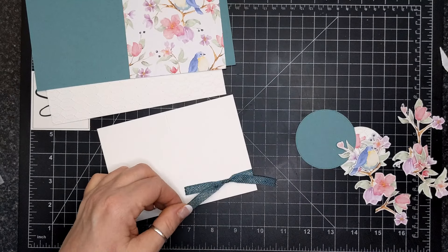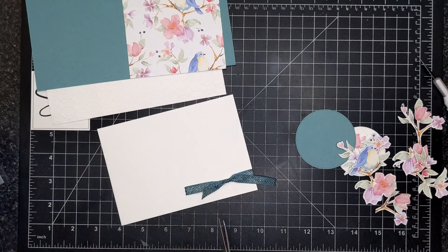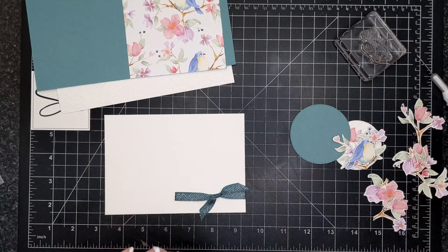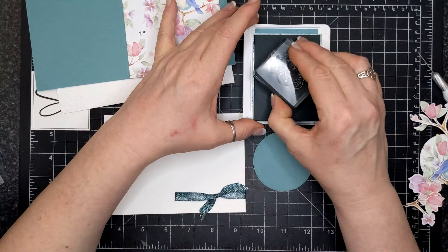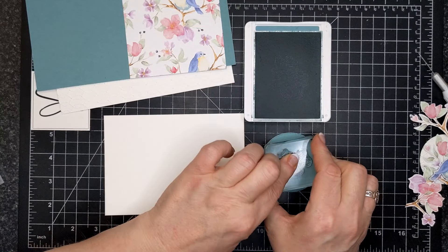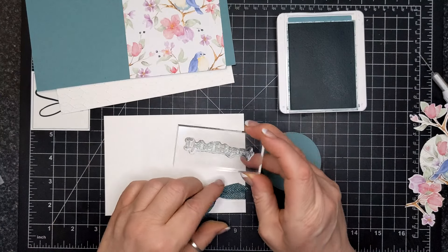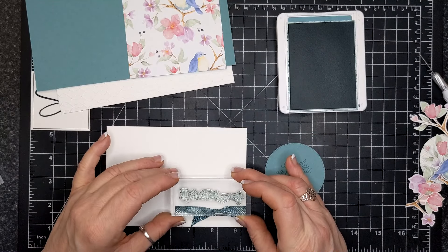This is a little mini card that is going to fit on top of the regular card. It's kind of a fun fold — I don't know what this is called. So I inked up with Lost Lagoon the sentiment that says 'I really appreciate you' on the stitched circle. And then I'm using the Hills of Tuscany stamp set, and it says 'I can't thank you enough.'